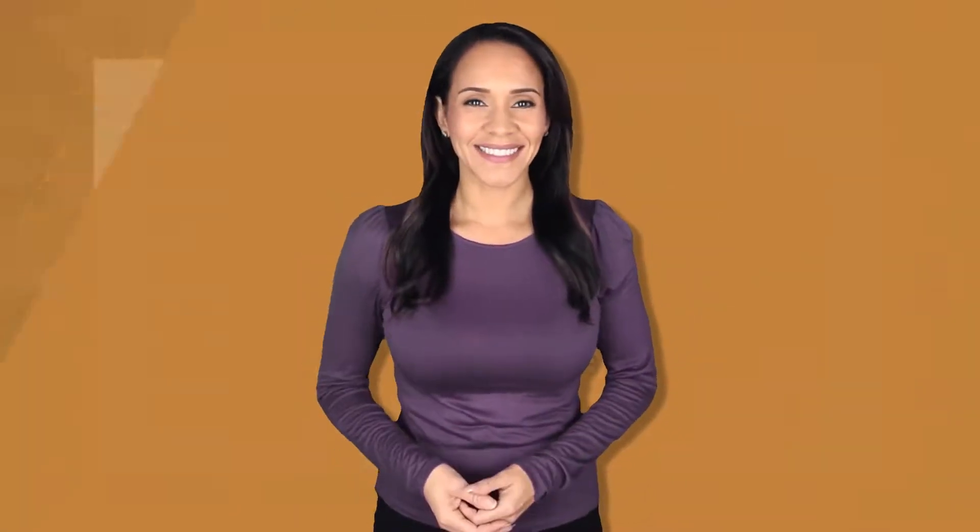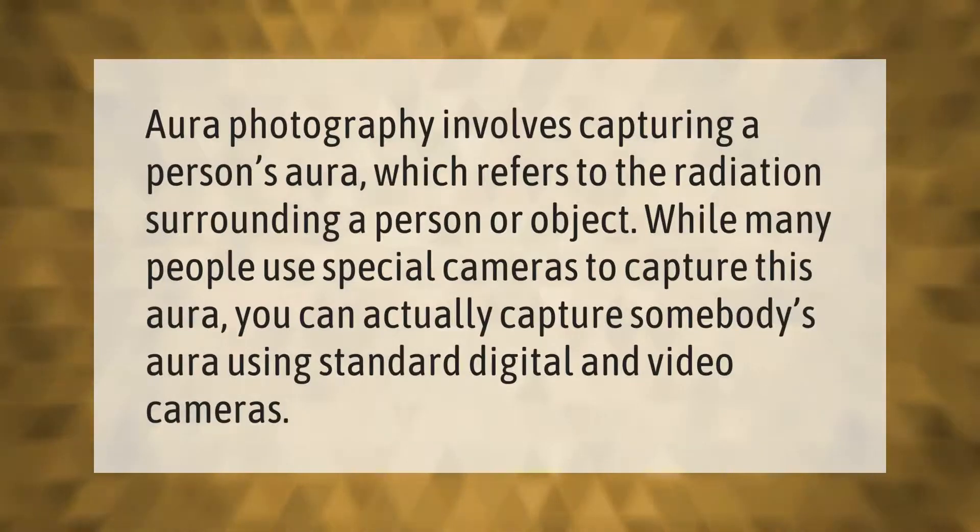Aura photography involves capturing a person's aura, which refers to the radiation surrounding a person or object. While many people use special cameras to capture this aura, you can actually capture somebody's aura using standard digital and video cameras.